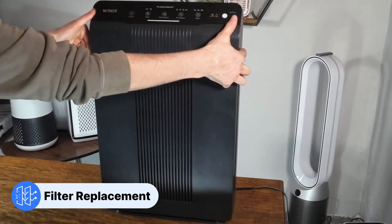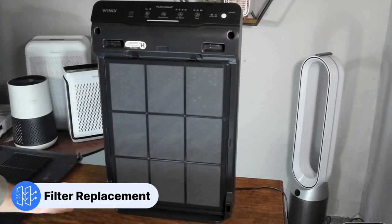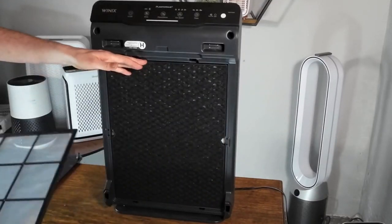The first thing you want to do is remove the outer case. This is the pre-filter that you'll regularly clean — make sure you don't throw this away.